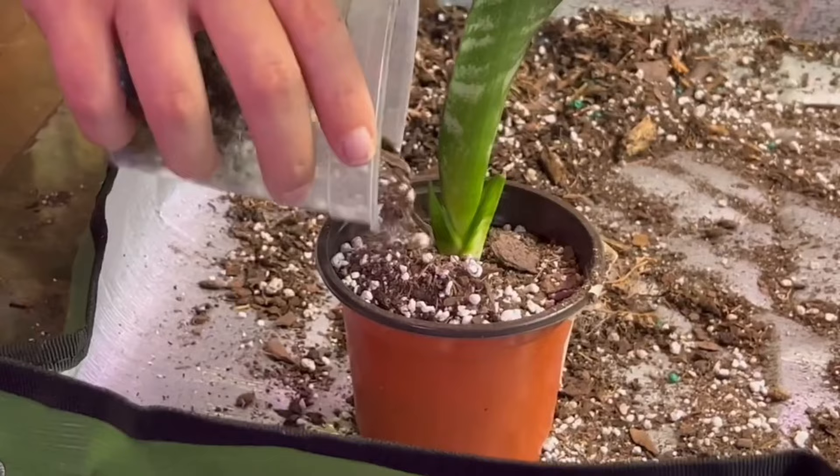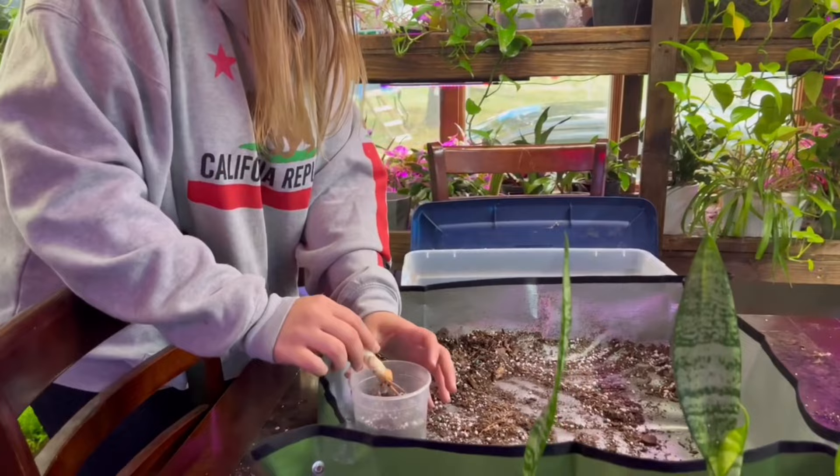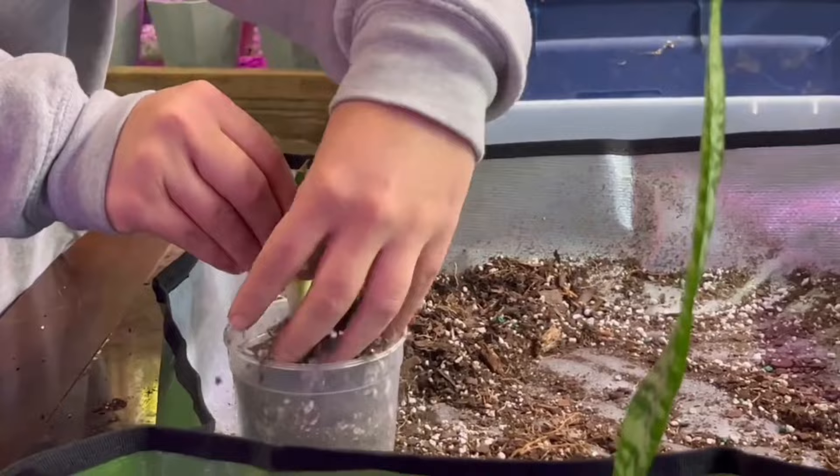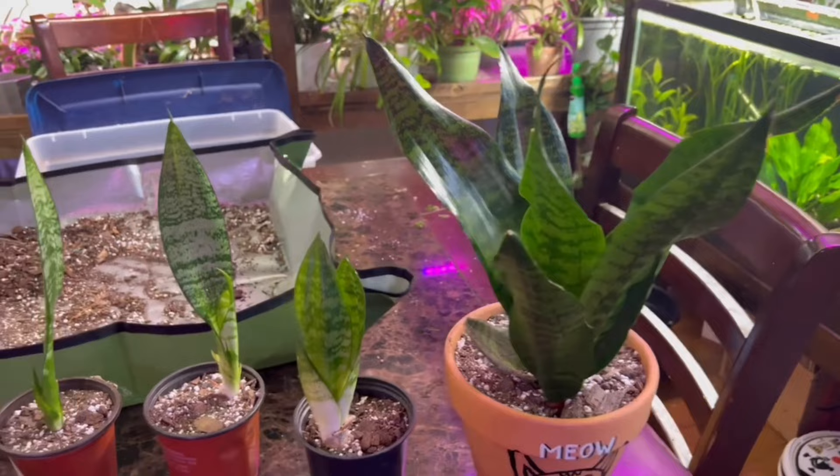We got all of our babies well planted. This was a great propagation — really happy with the turnout. Shout out to the girlfriend, she did an amazing job. This little Amazon tray works amazing for stuff like this if you can't go outside. Here in Minnesota there's snow on the ground so we can't be doing this outside — but look at this, it's amazing.